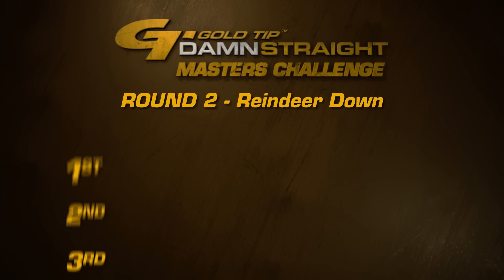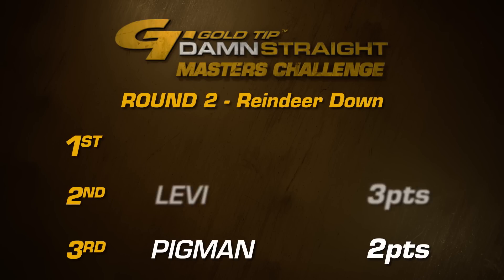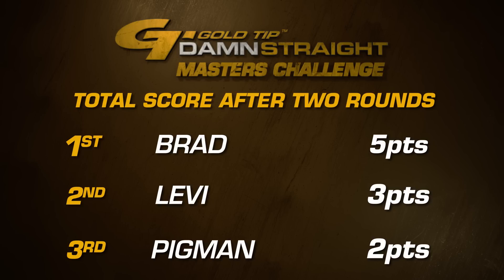In event number two of our Gold Tip Masters Challenge, we have Pigman scoring two points, we have Levi scoring three, and we have Brad coming in with five. That brings our total to Pigman in third place with four points, Levi at a close second with eight, and Brad standing atop the leaderboard with ten. All eyes are on the prize as we move into event three — who is going to bring home the gold in the Gold Tip Masters Challenge? We're about to find out.